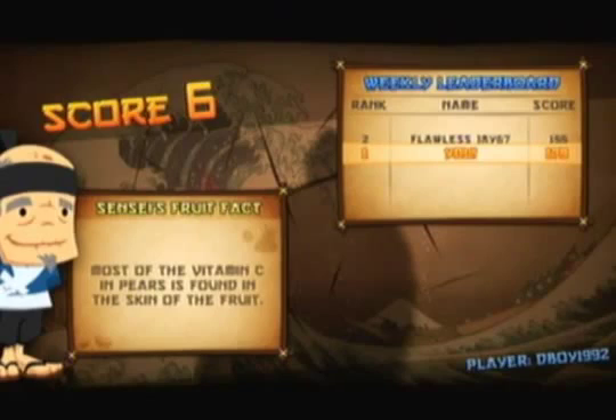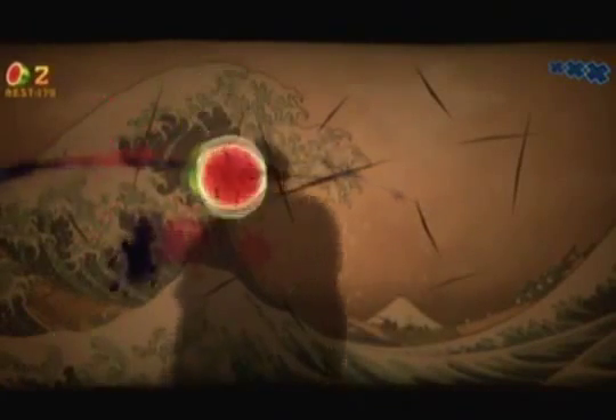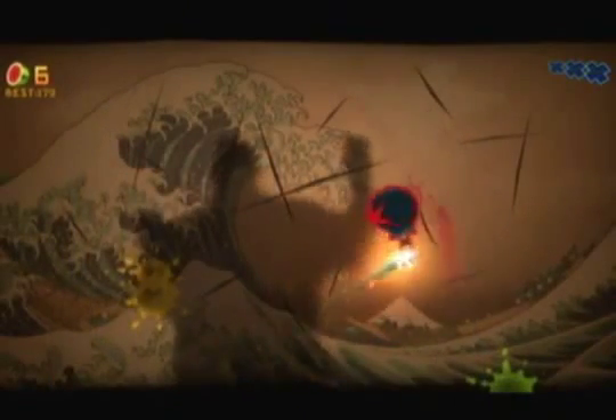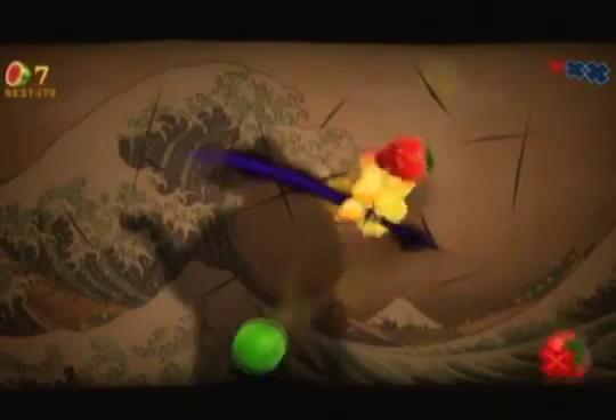What's different about Arcade mode is that you can slice fruit power-ups that give you advantages. One is a time slowdown so the fruit doesn't fall too quickly, giving you a chance to strategize. Another gives you double points for every fruit you cut. And one called Frenzy makes a whole bunch of fruit spawn out of nowhere and you just flail your arms and try to cut all of them.